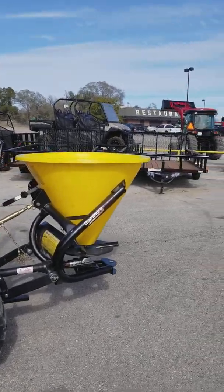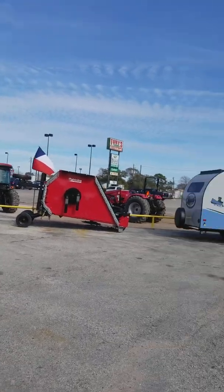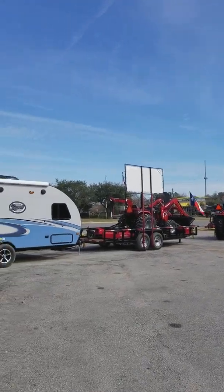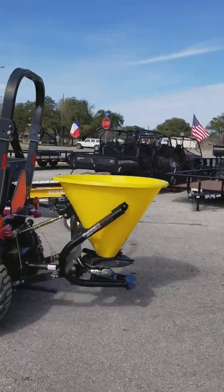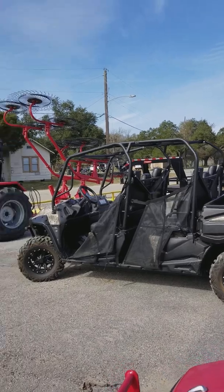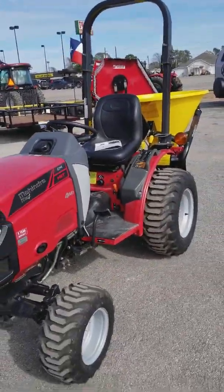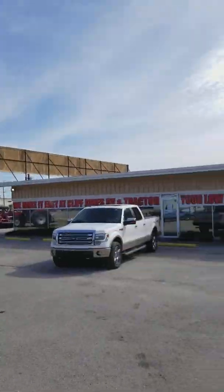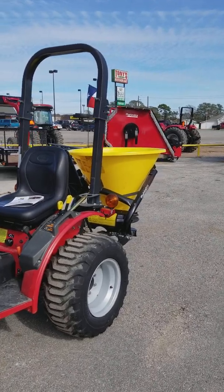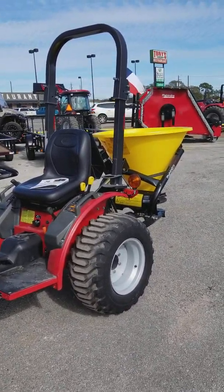If you have any questions about anything we have here, other implements are available. We have over 250 tractors on the lot with all the implements you might need — even wood log splitters, off-road utility vehicles, tractors, and hay rakes. Let me know what I can do for you. My name is Henry with Cliff Jones Mahindra Tractor in Sealy, Texas. Come see me — my cell number is 832-960-1980. Thank you guys and have a good day.